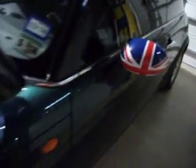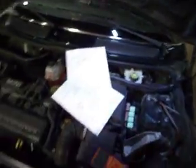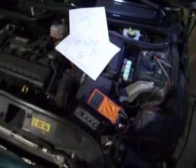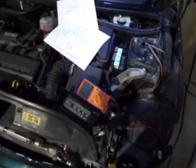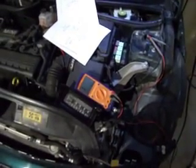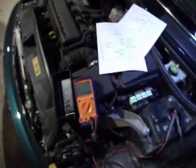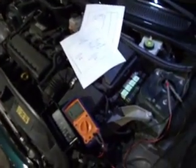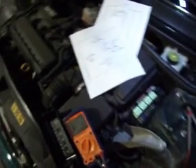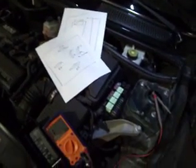Hello. I'm responding to some requests to do a little bit more on the Mini Cooper air conditioning clutch coil. They tend to, at least from what I've seen on the internet in this particular vehicle, they tend to burn out. So I had to replace one on this, and some people asked me questions about testing it because it is a real bugger to get to. So here's how we can test it.